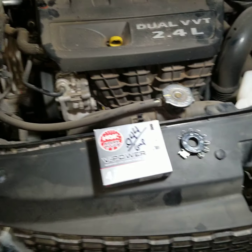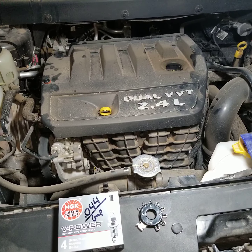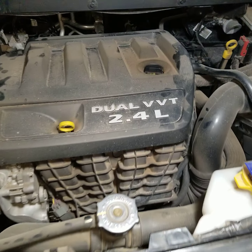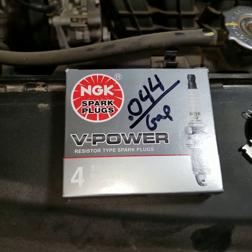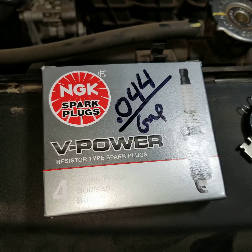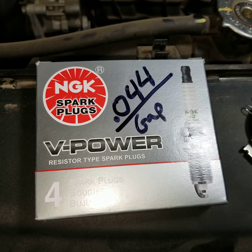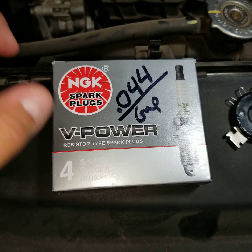Hello guys, welcome back. This is going to be a spark plug video for a 2015 Dodge Journey 2.4 liter. Some of the things you're gonna need: spark plugs — these are NGK V-Power. The gap for the spark plugs is 0.044.